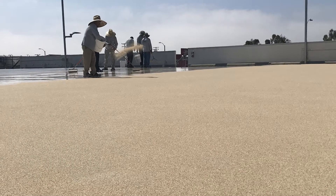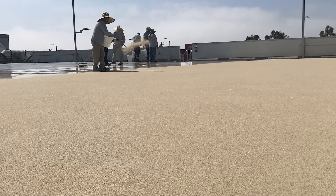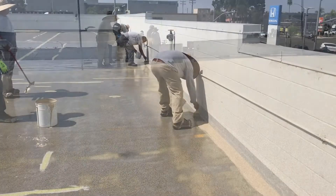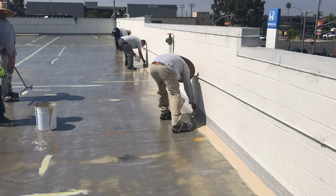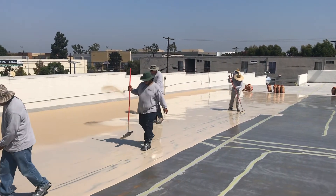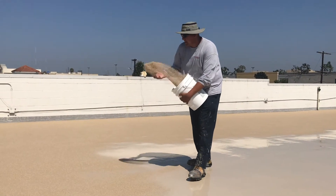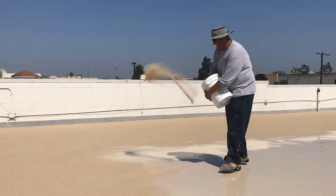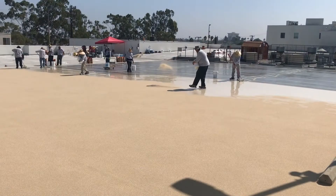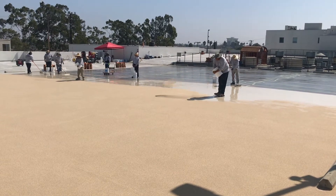In some projects where an initial base coat has been left intact, you may proceed to the intermediate coat installation. Apply the TuffFlex intermediate coat to all edges and to the entire field by squeegee and back roll. Once back rolled, immediately broadcast Monterey aggregate number 16 to the entire surface. The aggregate shall be broadcasted until refusal to form an even blanket without any bald spots or voids.